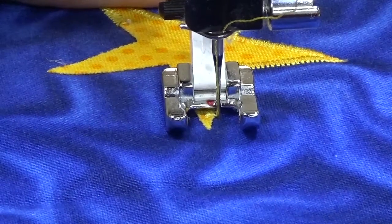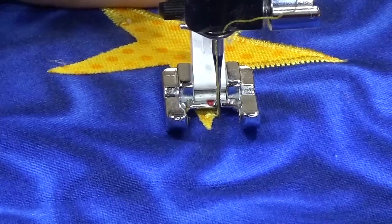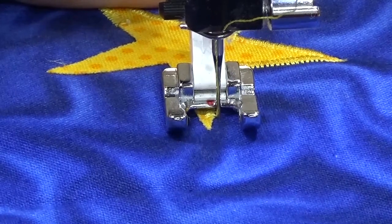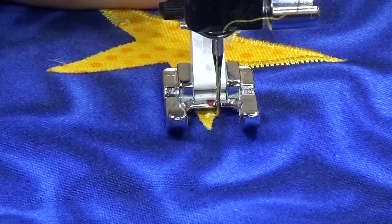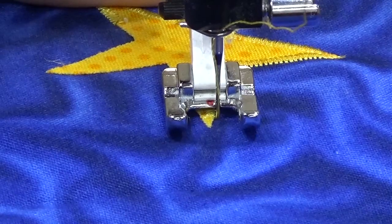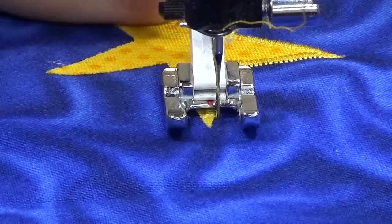I just want to show you how easy it is to go around a point with satin stitch. So as you can see here, I'm using a width of 2.5. I'm coming close to the point. My next stitch — I can take one more stitch at 2.5. And you can see that my next stitch is going to be too wide if I leave it at 2.5.